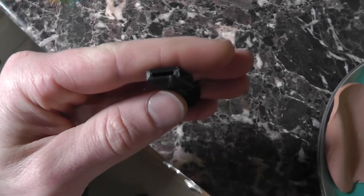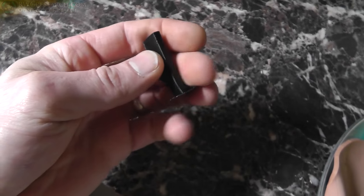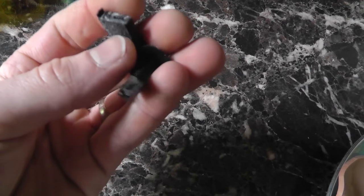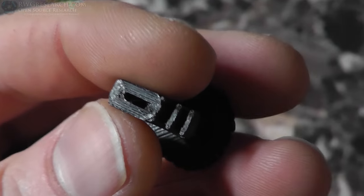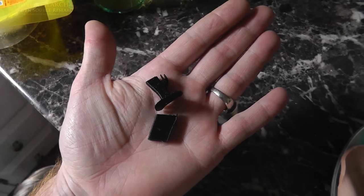The problem I'm having is it's delaminating and it's spitting, and you can just hear it. Let me see if I can break this. Yeah, see? I can't even break that with one finger, one hand, when I normally use this stuff. So apparently it's just delaminating. We'll see if that's truly the cause, but we'll start there because something's wrong.